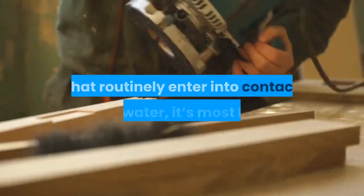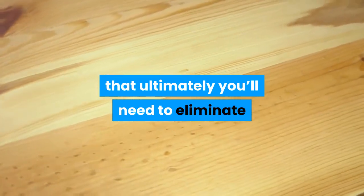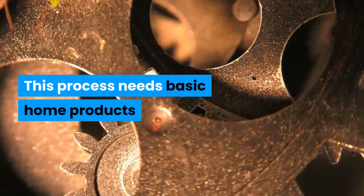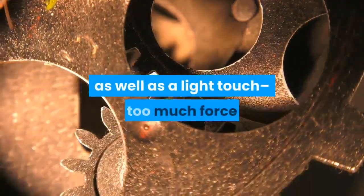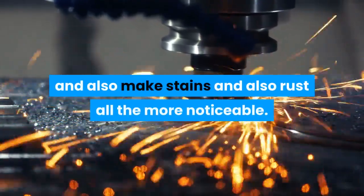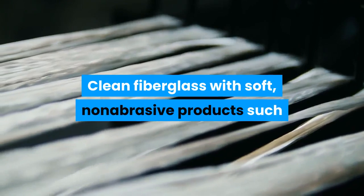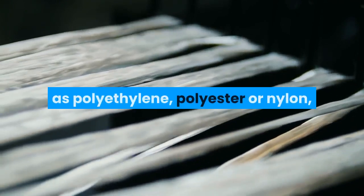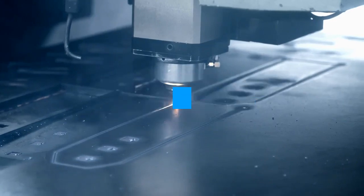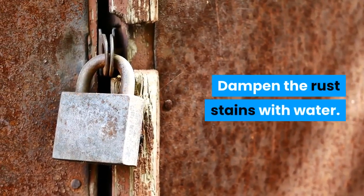How to clean fiberglass: because fiberglass is used to line showers, bathtubs, watercraft, and various other surfaces that routinely contact water, you will likely need to remove corrosion spots from your fiberglass products. This process requires basic household products and a light touch — too much force or too rough an applicator can scrape the surface and make stains and rust more noticeable. Clean fiberglass with soft, non-abrasive products such as polyethylene, polyester, or nylon, and avoid scouring pads, powders, steel wool, and scuffing tools. Dampen the rust stains with water.